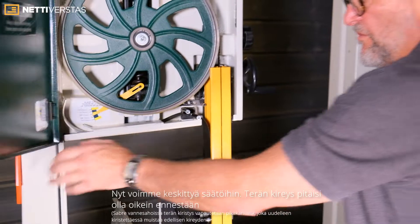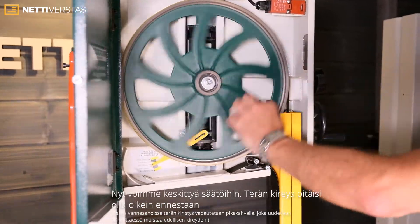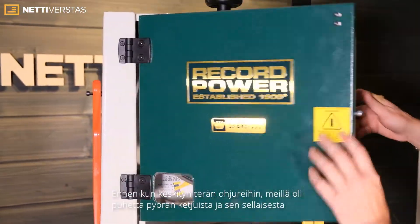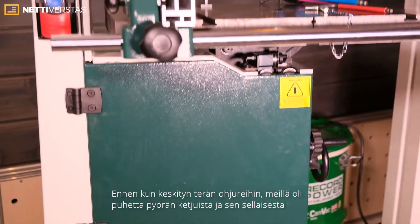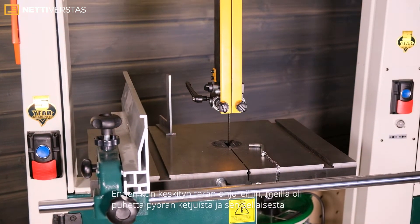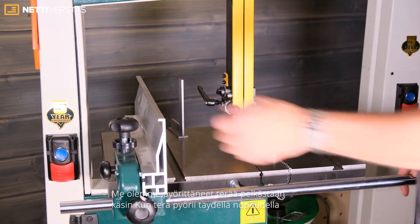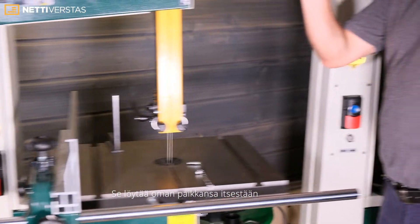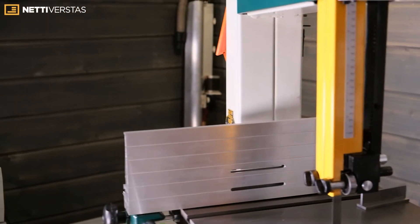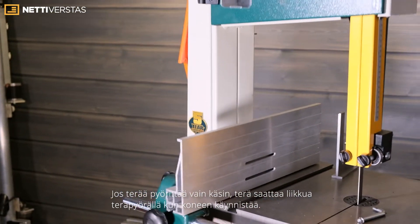Now we can concentrate — the tension should be right from before. Before setting the guides, because we've only spun the blade by hand, if the blade runs at speed it will find its proper position. Whereas if you only rotate by hand, sometimes as soon as it gets to speed it might go back a little bit or forward a little bit.